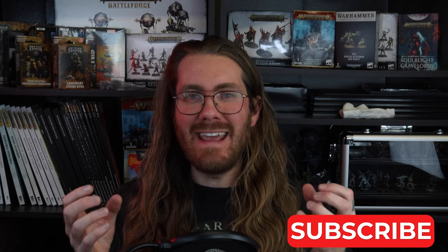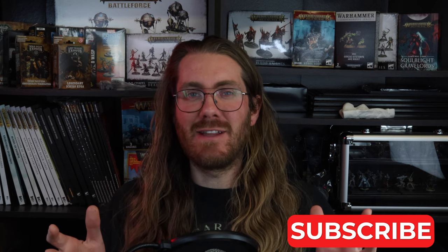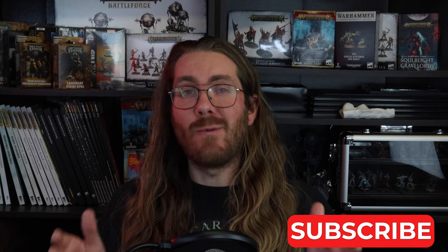Hello everyone and welcome back to another tutorial with Oscar Lars Painting Studio. If there's one faction in the mortal realms that has me going, it's Nurgle. We're getting a book and that means it's time to paint some Nurgle. This tutorial focuses on how to paint the mortal Blightkin Nurgle skin — bruised, dead, with lots of sores and pustulance. This will focus on the actual skin tone, and we hope you enjoy it. Let's begin.